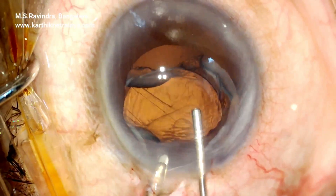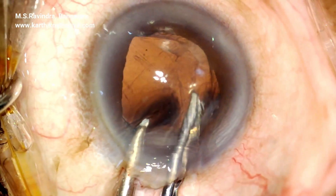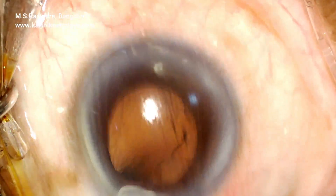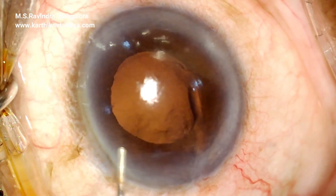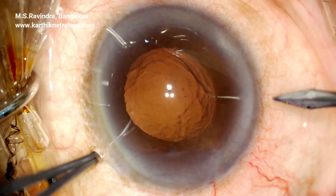The incision is slightly smaller than the width of the lens, so two forceps are held and the lens is squeezed out through the tunnel. Visco fills the eye.